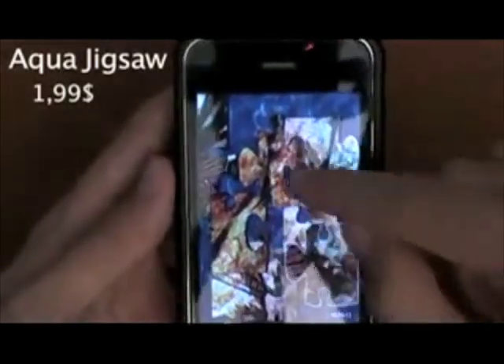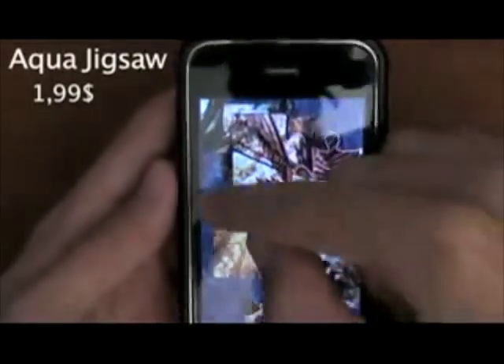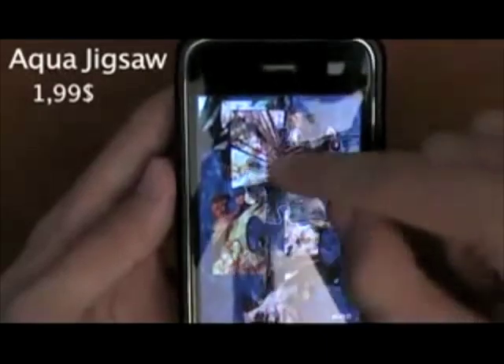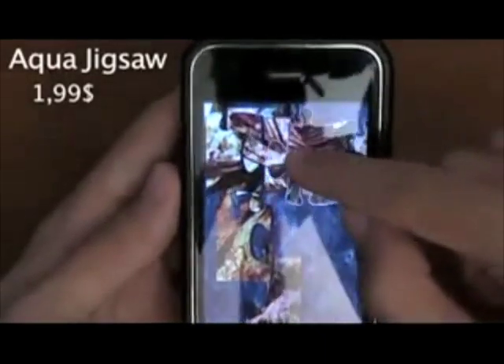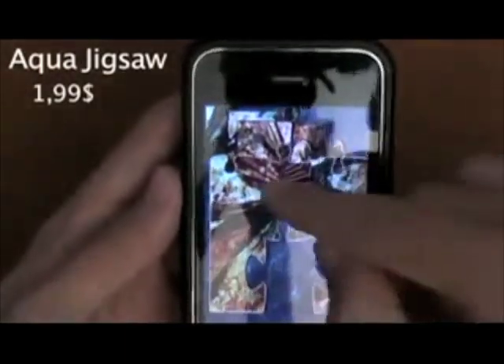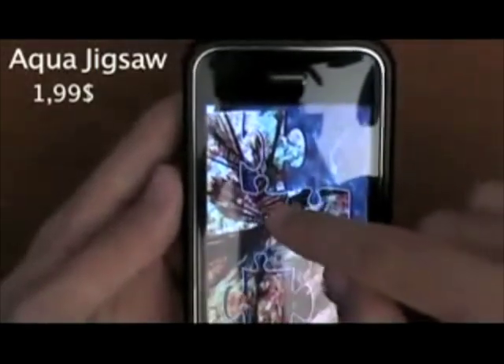Basically right now if I press play, it'll break up as you see. If I just keep tapping here — let's do the puzzle really quickly. This is basically the game. Both of them are very similar — actually exactly the same from what I understood, at least from what I saw.